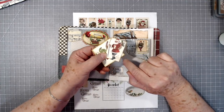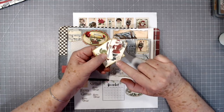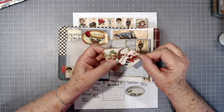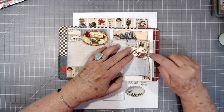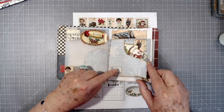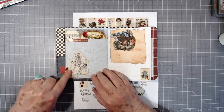Here is Day Six and I have a little tuck spot — I just tore that out by hand — and I put a couple of little journaling cards in there. One is from Hello Susan, that's one of her digital pieces. I think that one is from My Porch Prints, and then this one is from our freebie for this week. So there's the six.